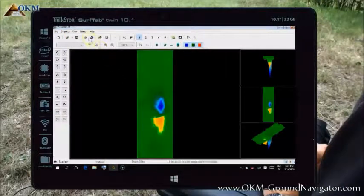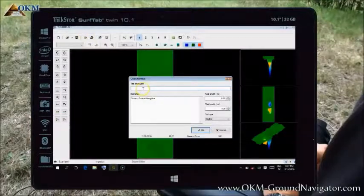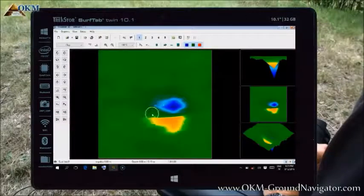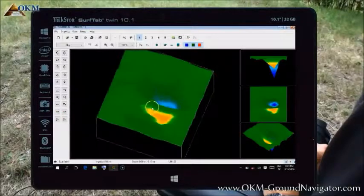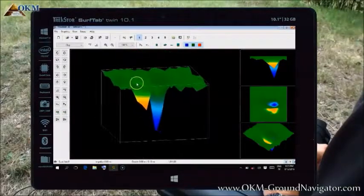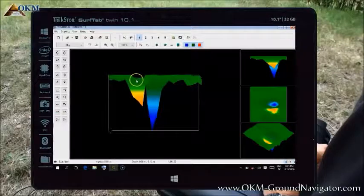The next step would be to enter the characteristics of your scan. You may enter a meaningful title and some additional remarks that are important for your scan. Furthermore, you have to enter the length and width of your scan area as well as the soil type. Only then you will be able to determine the position and depth of your potential objects. Please read the user's manual for detailed information concerning the usage of Visualizer 3D.